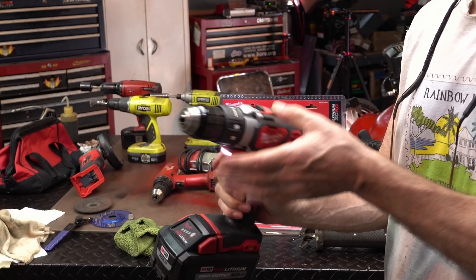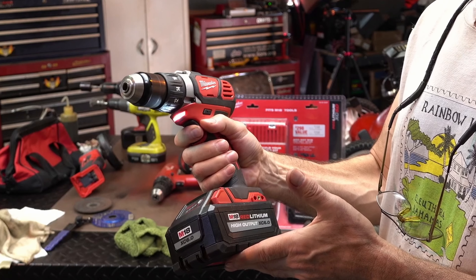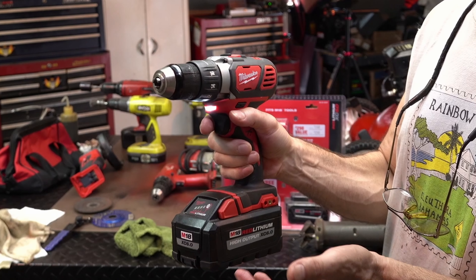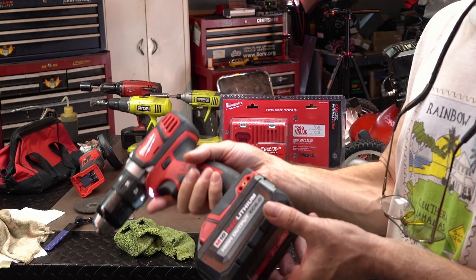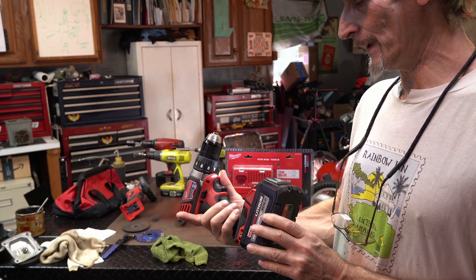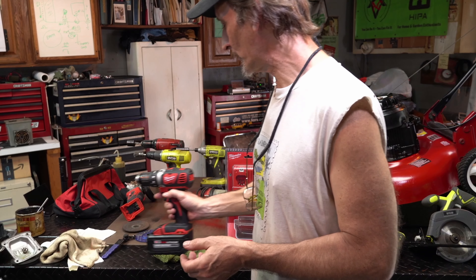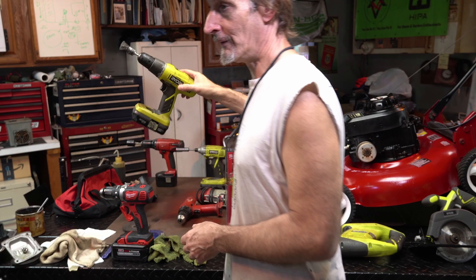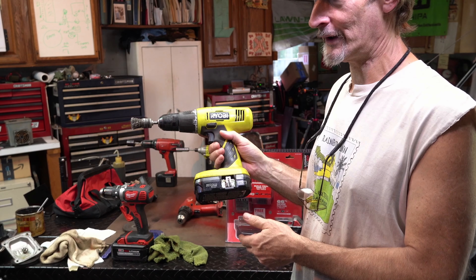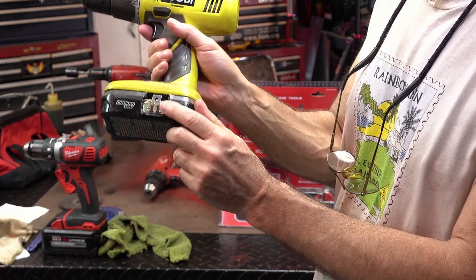And then if you want something a little bit faster, or maybe you want to throw a wire wheel on it or a quick disc sander or something, it's got the light which goes off on its own. It feels nice in the hand, and it's something I was looking for for a while. I needed a new one because the one that I run is the Ryobi.